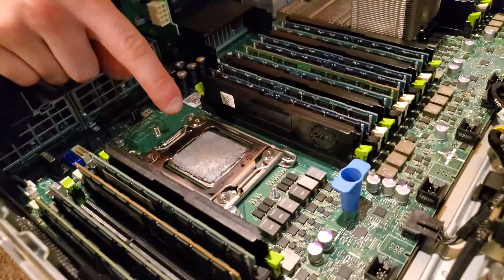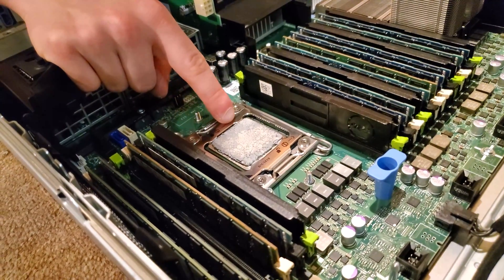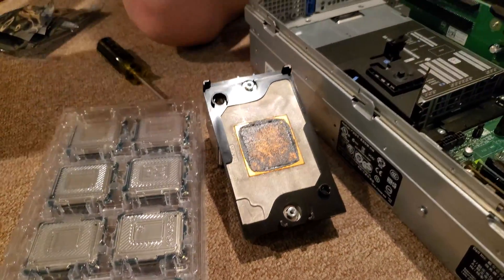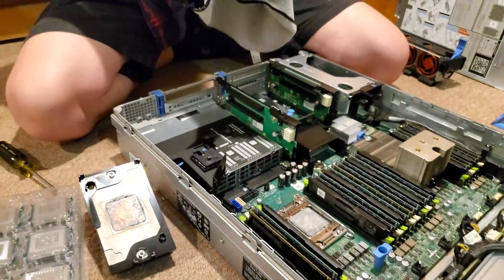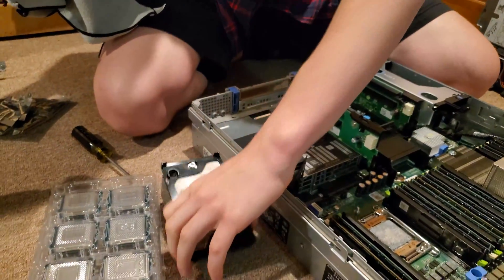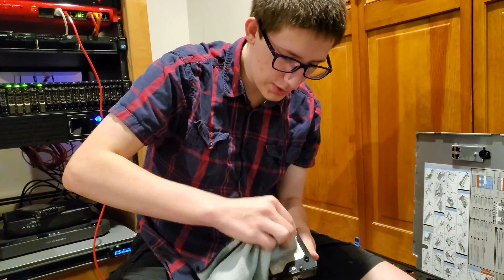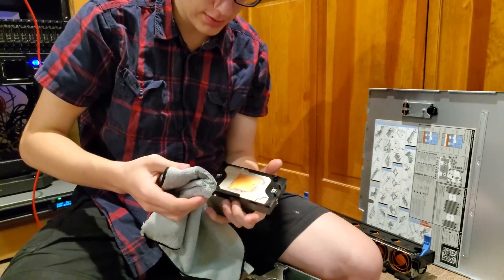That's not terrible coverage, but not as much as you'd want in the center of the CPU — it kind of went over the edges, so it looks like they over-applied. This is not a standard factory application. It looks like they actually redid it themselves at some point, maybe did a CPU swap. Using alcohol when you bite your fingers is just a terrible experience. So what we do is clean all of the old thermal compound off with rubbing alcohol.